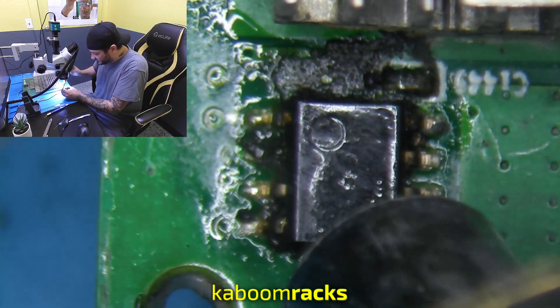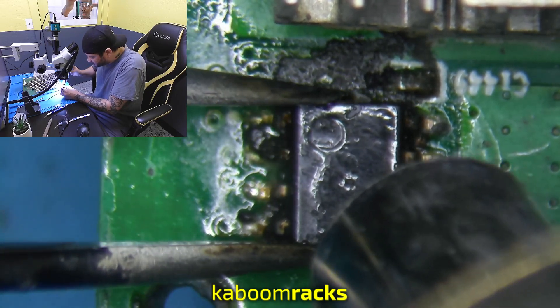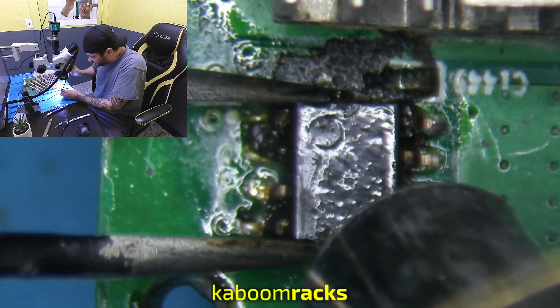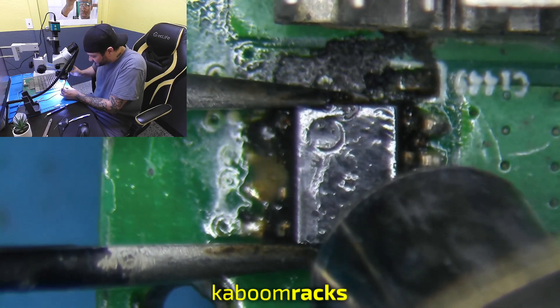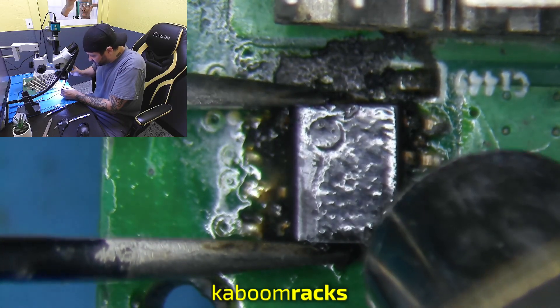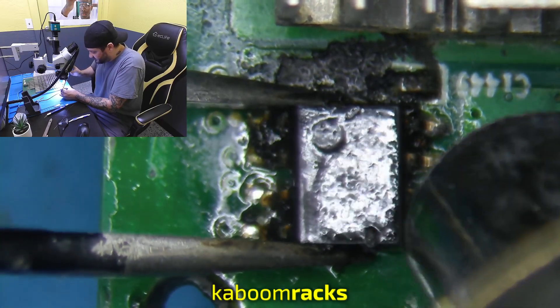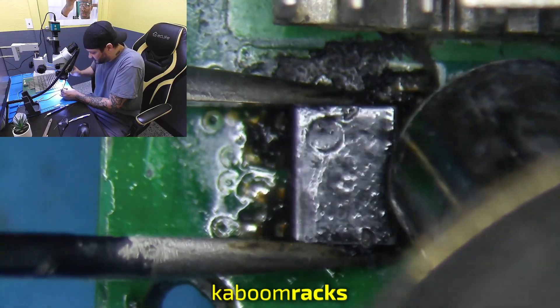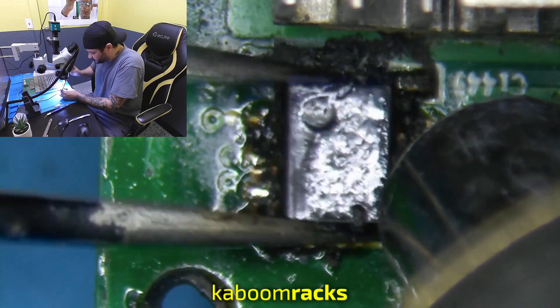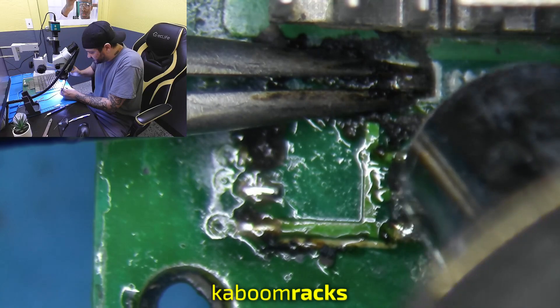I've got my heat gun set to about 375 degrees Celsius. Seems to be a decent number to work off of — it doesn't really brown or black the board too much. There we go. There's the temp sensor. Grab that capacitor as well.